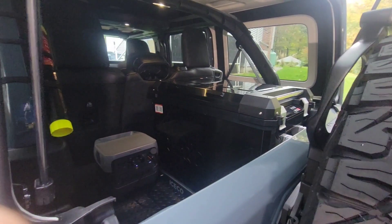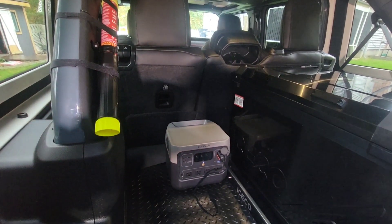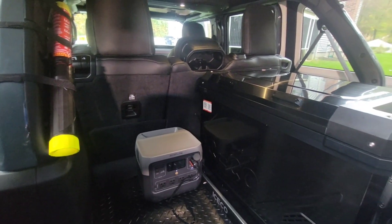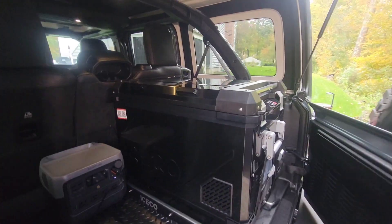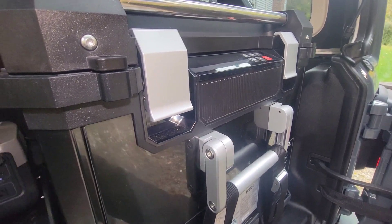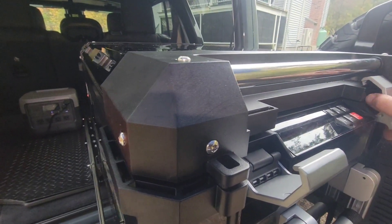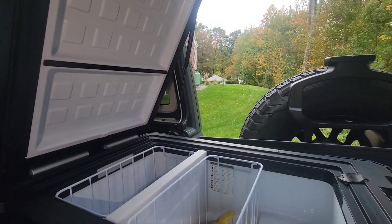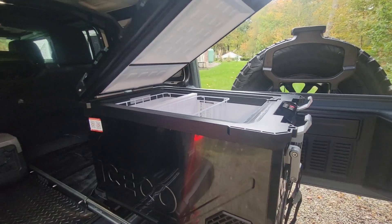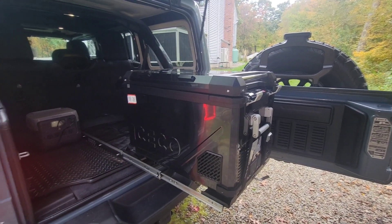Love to hear it. But I am psyched — it fits and both seats are up. Both seats are up, love it! Fully extend and fully extend. Thanks for watching guys, see you in the next one. Peace.